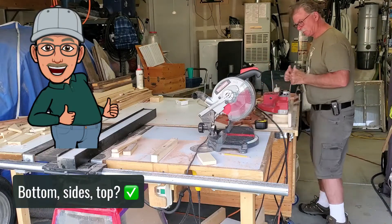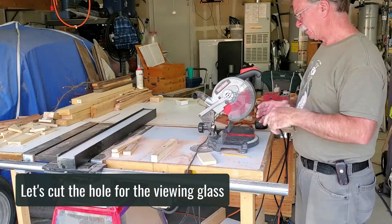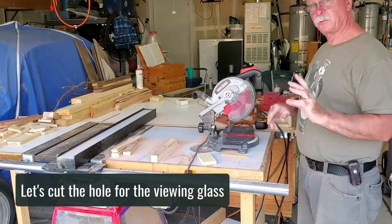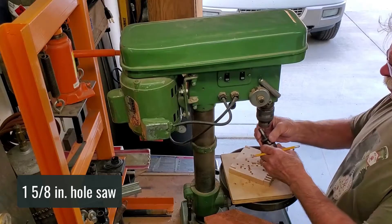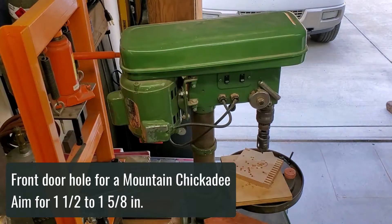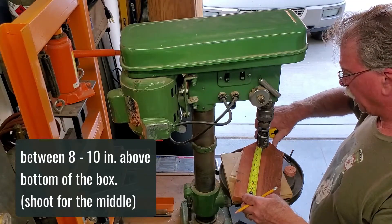Bottom, side, top. Let's cut the hole in the side and get our viewing glass mounted, then we can do some assembly before we do the roof. This one is an inch and five-eighths diameter for those mountain chickadees — about an inch and a half to inch and five-eighths — somewhere between eight to ten inches above the bottom of the box.